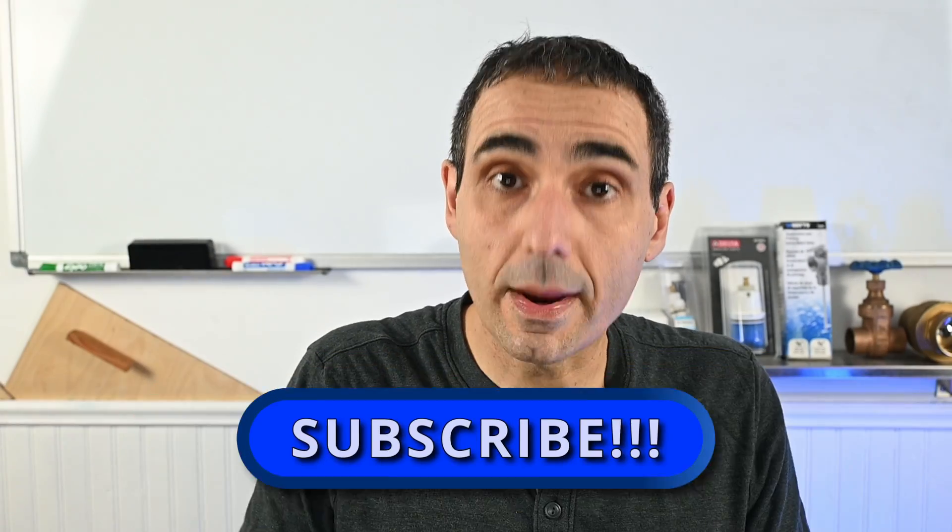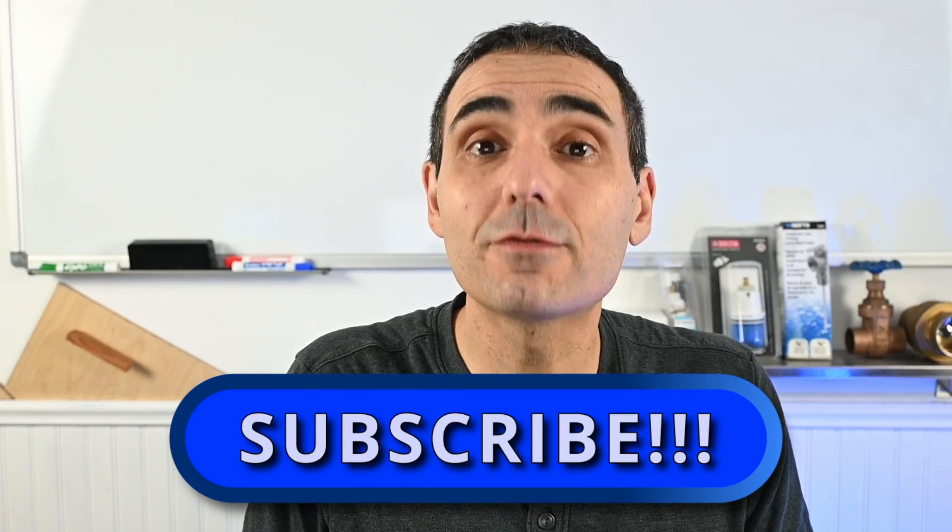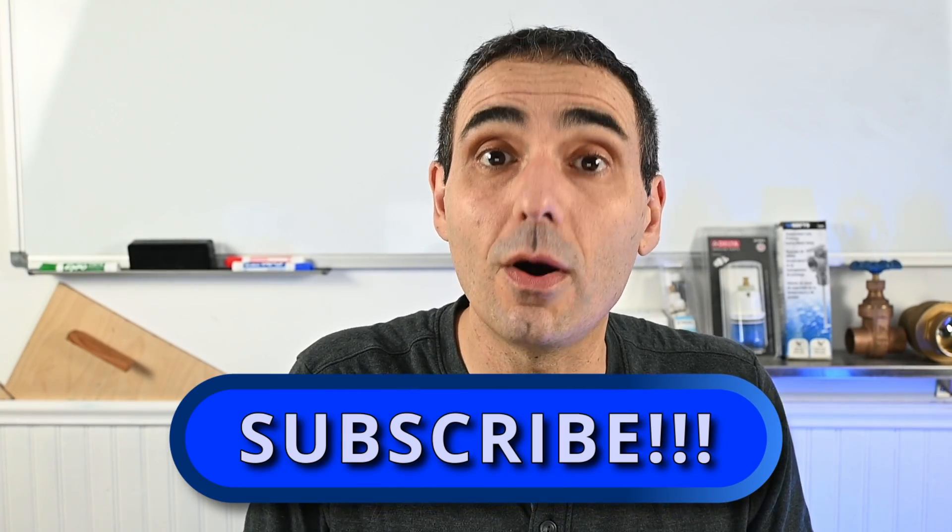I hope you enjoyed this channel's very first Plumbing School Q&A segment. If you liked this new format, please leave your comments in the section below — let me know what you liked and what you'd like to see different or what else you'd like to see on this channel. If you have your own plumbing-related question, please leave it in the comments and I'll do my very best to address it. Please subscribe to this channel to stay in the loop for other content I'll be releasing shortly. Thanks for watching and I look forward to seeing you all soon.